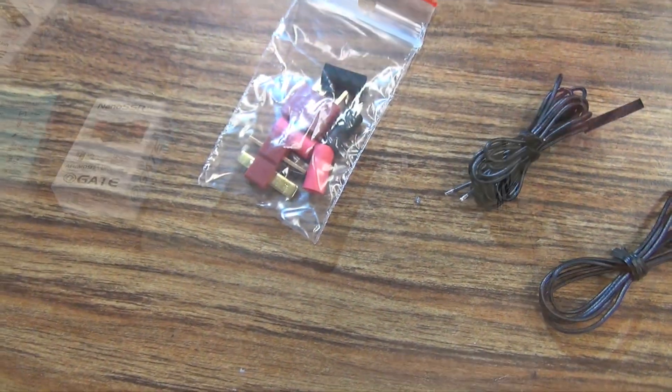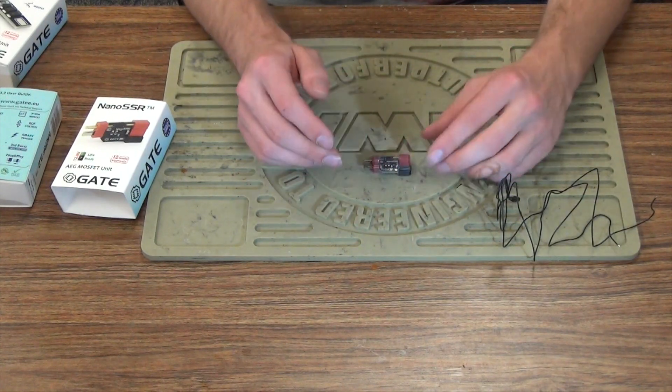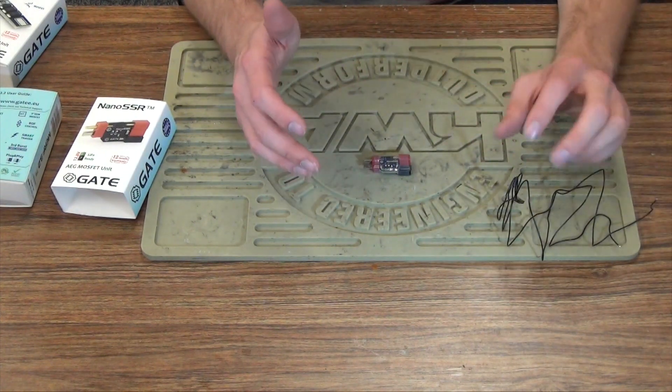Every time you pull your trigger, it's going to close the circuit. This is a little mini circuit — it lets a little bit of electricity through, so you won't have any arcs, or any sparking, or carbon buildup, or anything that's going to break up your trigger contacts.